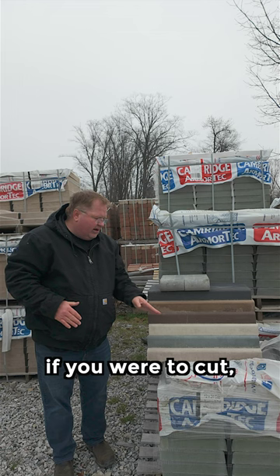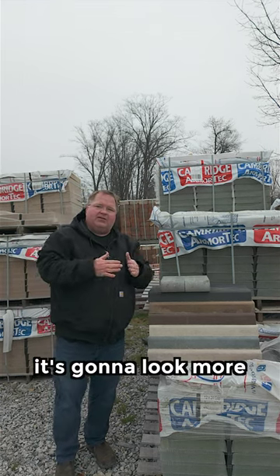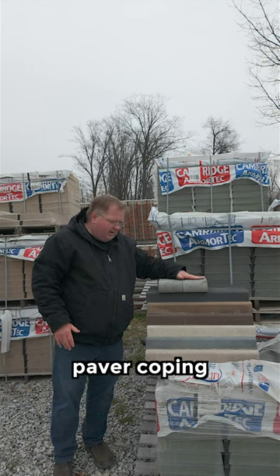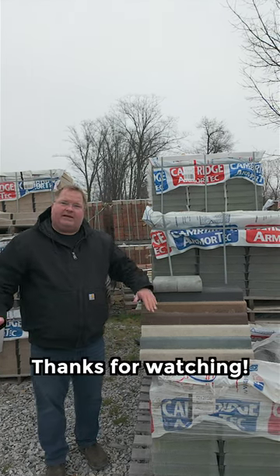These, if you were to cut — you can imagine as we start to try to make a turn with these, it's going to look more like a stop sign. You just won't get a nice flow. So this is a bullnose paver coping versus Cambridge's Crusader coping. Thanks for watching.